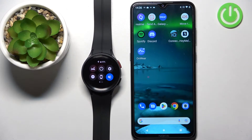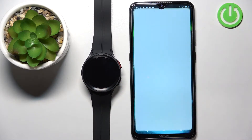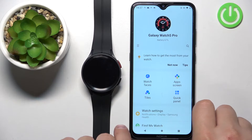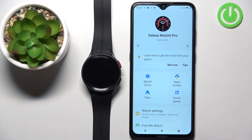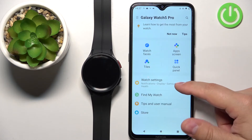Now let's continue with the reset. First we need to open the Galaxy Wearable application on the phone that is paired with our watch. Tap on it to open it. In the app you should see the device page for your Galaxy Watch 5 Pro. Now scroll down and tap on the Watch Settings.